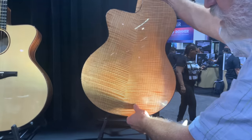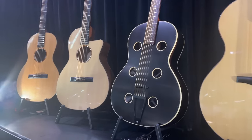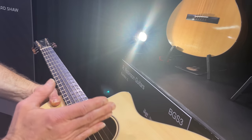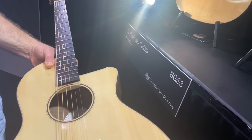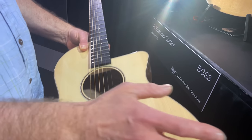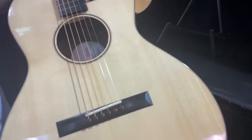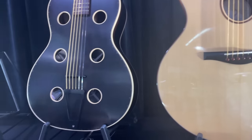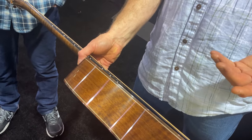Just because I'm biased, these are 14-fret guitars, but I love 12-fret guitars because it moves the bridge more to the diaphragm — the center of the top — so they're a little more responsive. On a 14-fret, the bridge is higher up in the body. On a 12-fret, your hand position is really in the sweet spot. This is my favorite guitar because it has all the benefits of a 12-fret, but you can play 19 frets on it, which is great.